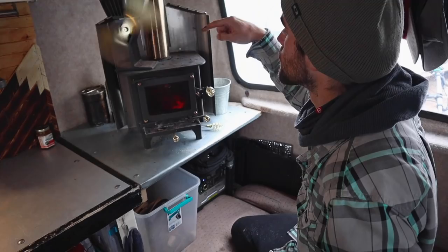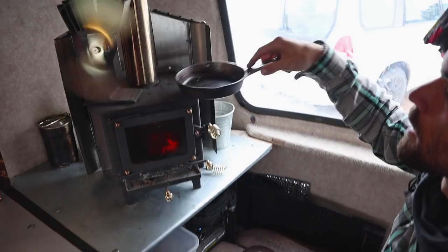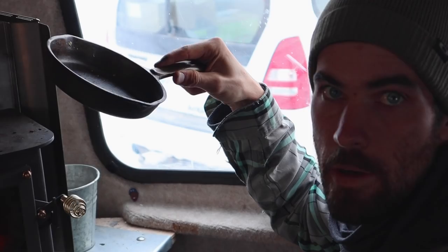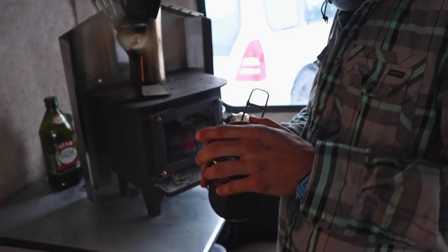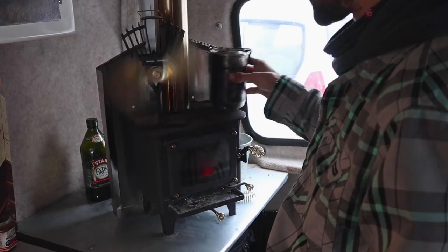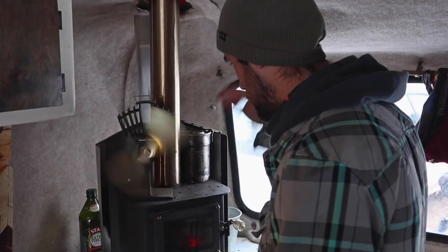To cook on the cubic mini we'll just put toast or whatever on top of it. Up top if we're going to cook, we put this cast iron up here — it's a miniature cast iron we got from a subscriber who had it in their storage. We also have a little Dutch oven that's great for soups or ramen. And this is our little Stanley that we've had forever — our first piece of camping cooking gear. We'll often just leave this up here with water on so we can make tea or cacao.